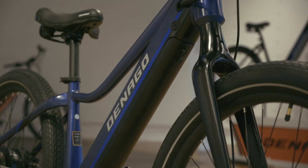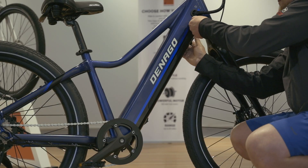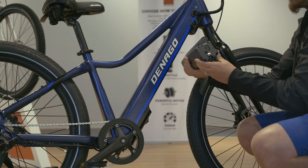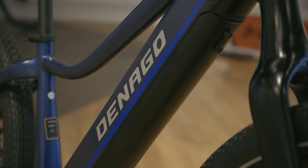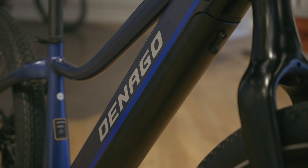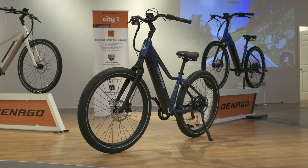The power source of this urban beast is a lithium-ion battery packing a whopping 652.8 watt-hours, made with top-notch LG 18650 cells — it's like having a mini arc reactor from Tony Stark's lab powering your bike. Since this bike is well inside our affordable category, it's cool to see so much capacity included.